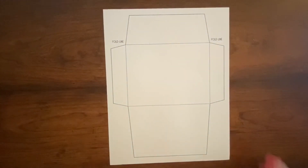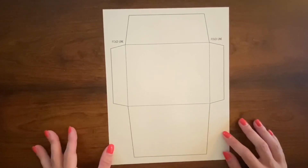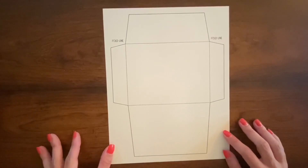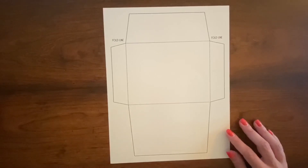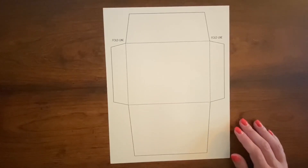Each thank-you card also comes with an A2 envelope template if you want to make your own envelopes. The envelope templates come in a PDF, JPEG, PNG, and SVG file, so if you want to cut out your envelopes with your Cricut you can do that and simplify some of the cutting process. For this tutorial I'm just going to cut it out with some scissors, and that will work perfectly fine as well.